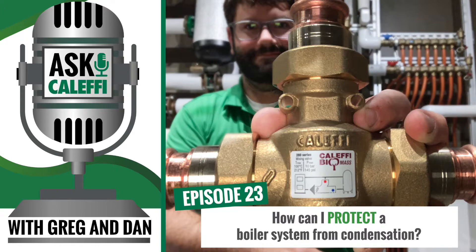We have a couple of options for that: the 280 and the 281. The 280 is a basic thermostatic bypass valve — essentially a mixing valve to prevent condensing. Those are great. Two options on those.